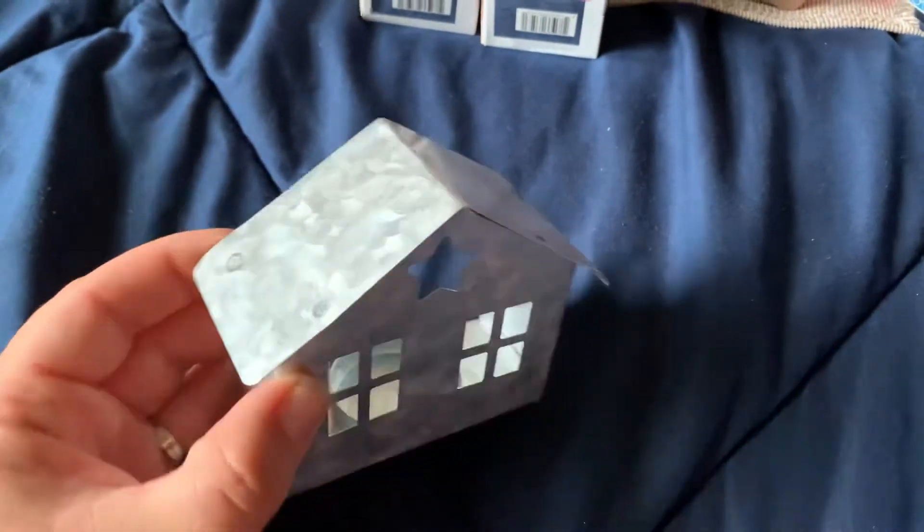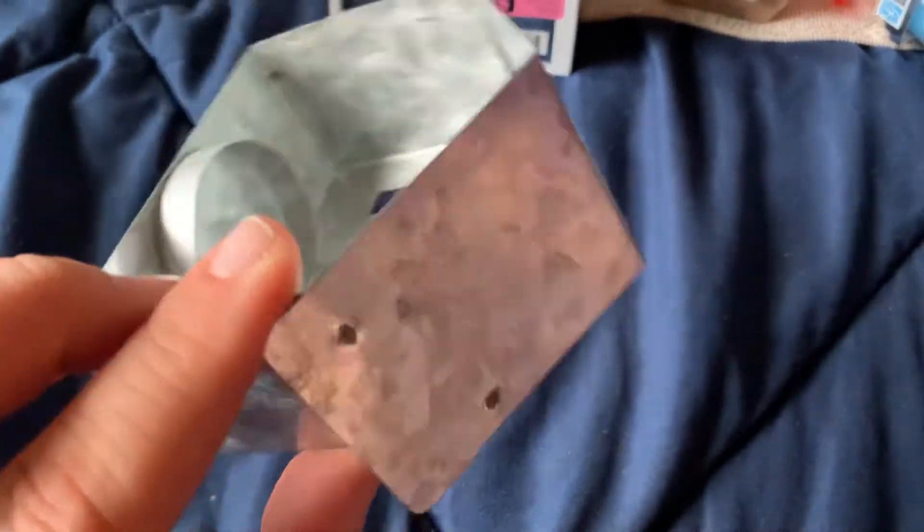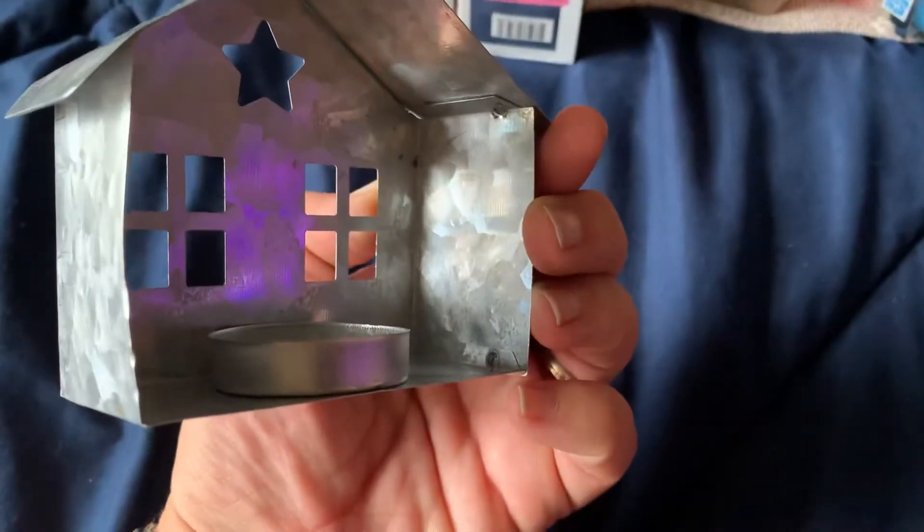I picked up a pack of sensitive toothpaste — I already opened it. I also picked up this little metal tin little house for Christmas; you can put a little tea light candle in it. So cute.